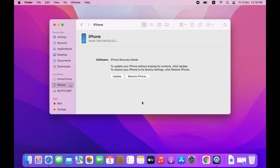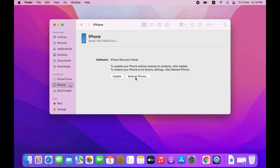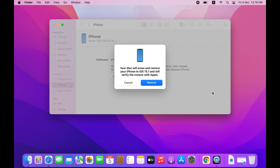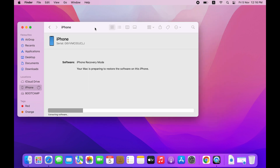After the download is complete, press the Option key on the keyboard, then click the Restore option — this gives you the option to choose the firmware file. My file is in Documents. Select the firmware and click Open, then click Restore. It's starting to restore now. Keep the device connected until the process is complete. Don't disconnect the cable while it's working.